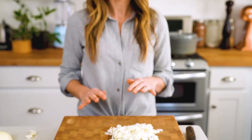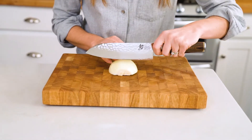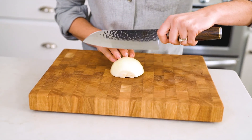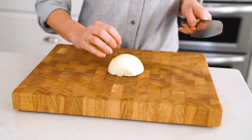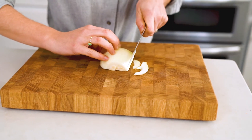And that's it — perfectly diced onion without any tears. Now if you want to slice the onion, you start out in the same way. If you'd like to do half moons, you would cut again parallel with the root and the stem. Or if you'd like to do thin slices, then cut this way.